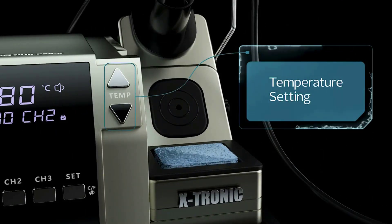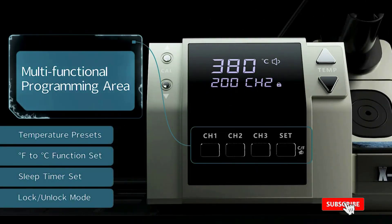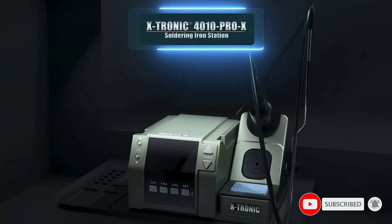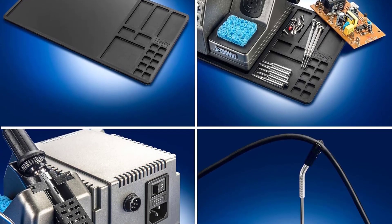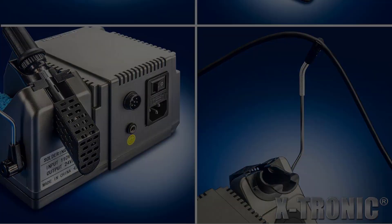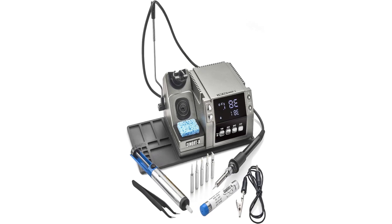Specifications: Soldering iron with ergonomic grip and 54-inch silicone cord, 60W output. Temperature range: 200°C to 500°C (392°F to 932°F). Temperature stability: ±3.6°F / ±2.0°C. Working environment: 32°F to 104°F (0°C to 40°C).